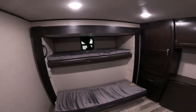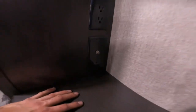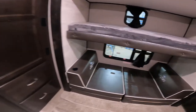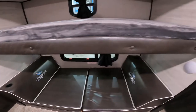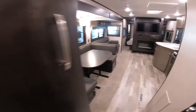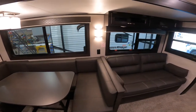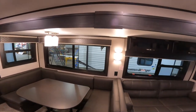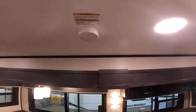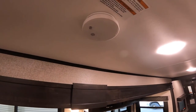Coming into the back bunk room you have another hookup for a TV — your 110 and cable hookup. You have lights inside the bunks. Coming out into the main area you have your dinette and your sofa. Just above your sofa and dinette you have your fire alarm — works like any household fire alarm. I suggest pressing the button and testing it whenever you go out to make sure it's working.